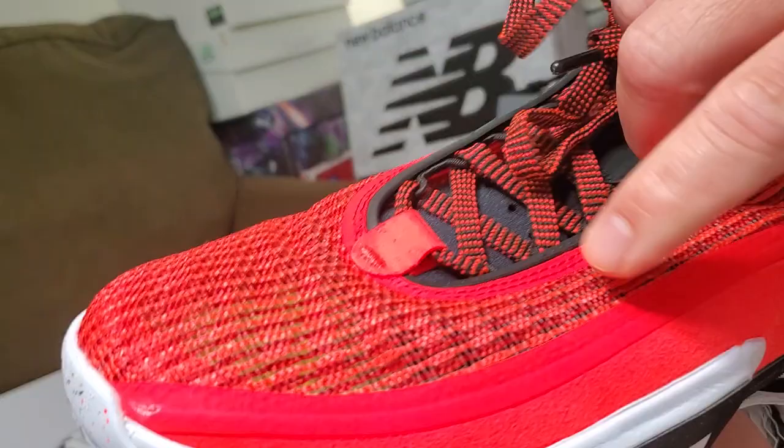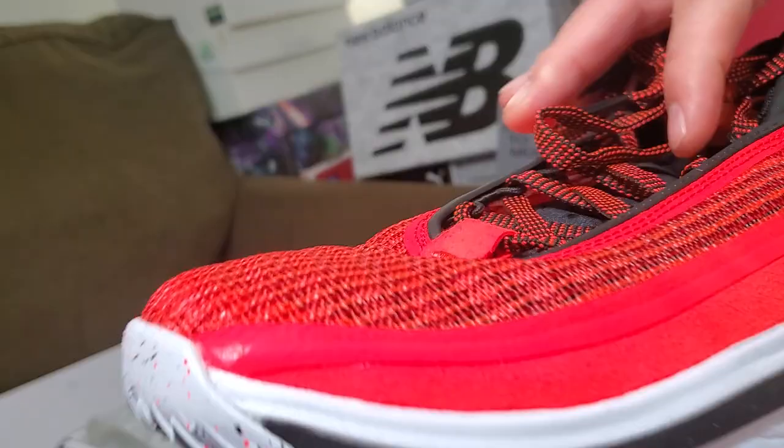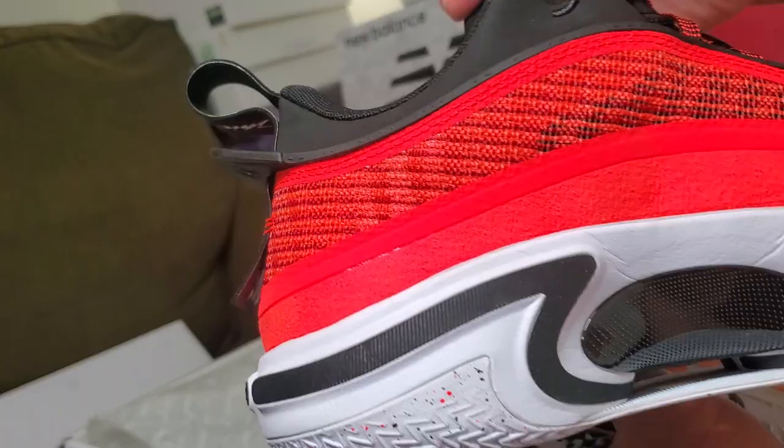The leno weave held up fine — the thing that gave on me was actually this rubber fusing here on the overlay, which is a bit cheap. But it's all good — use your shoes, fellow collectors, enjoy them.